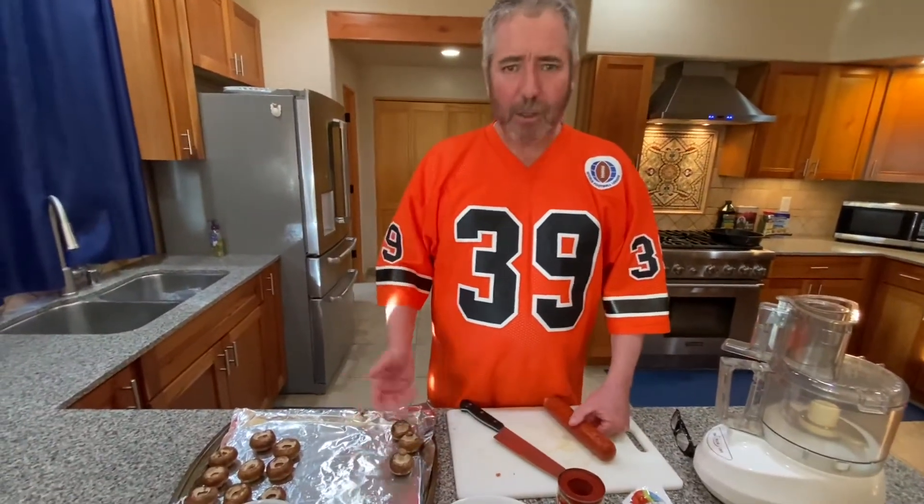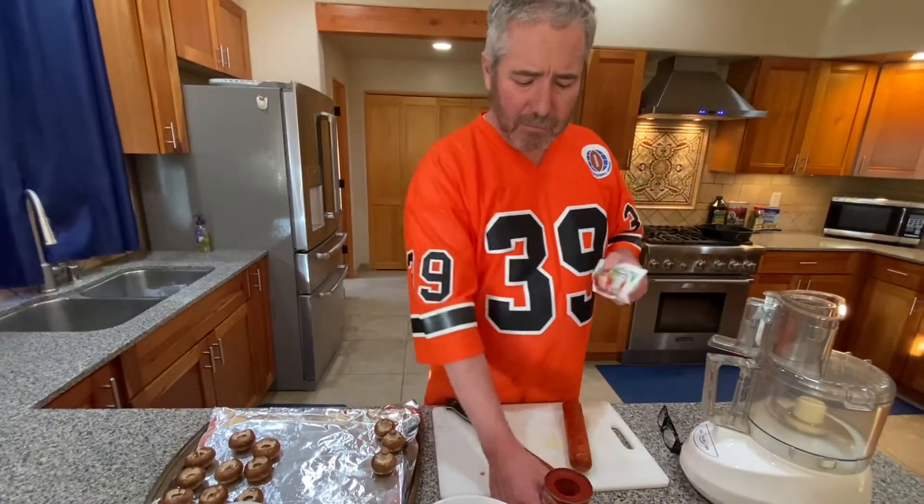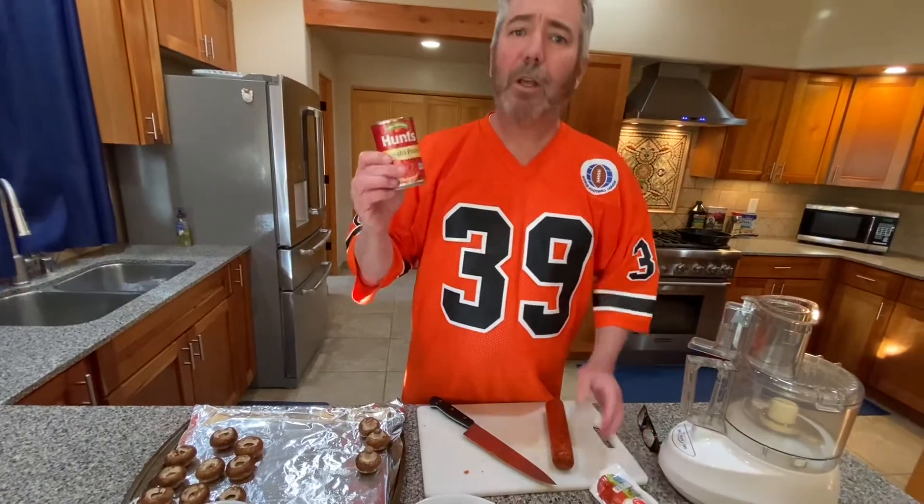For this easy stuffed mushrooms recipe, all you need are some mushrooms, some pepperoni, a little bit of mozzarella cheese, a can of tomato paste, and you're golden.